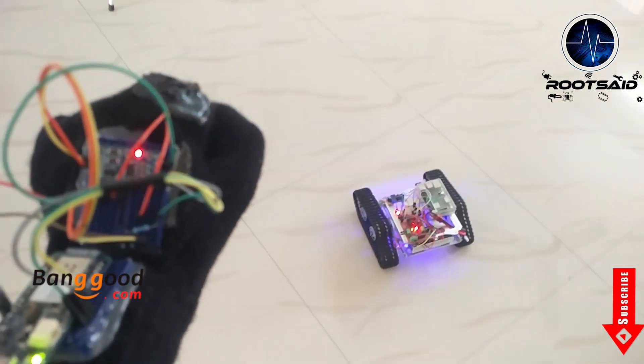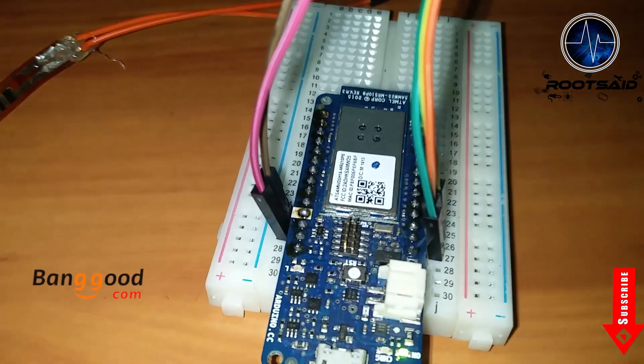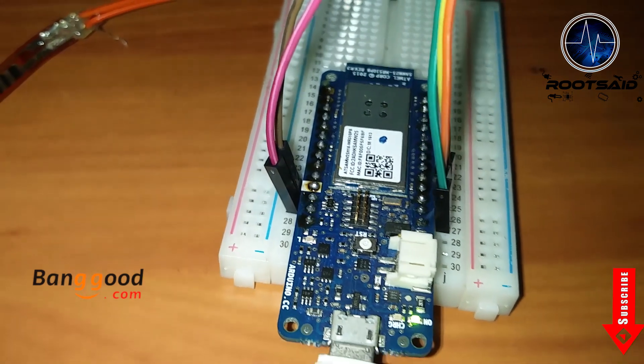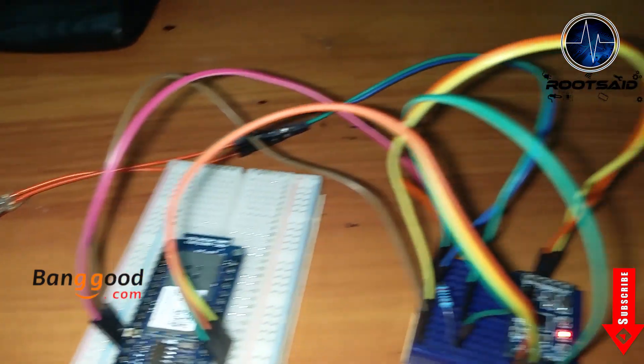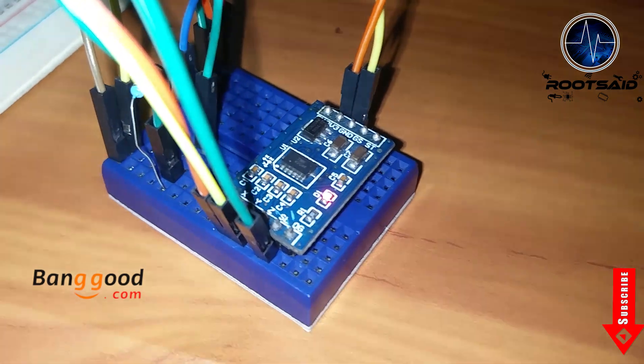First, I started off by making the control glove. For that, I needed an Arduino board with Wi-Fi connectivity. For this project, I used Arduino Maker 1000 because it has an inbuilt Wi-Fi chipset. Then we will need a flex sensor and an accelerometer.